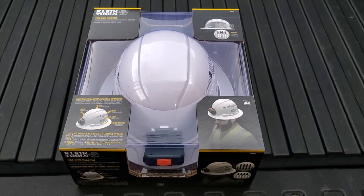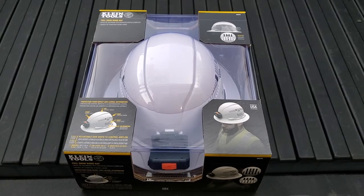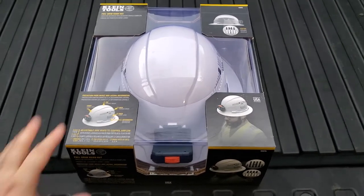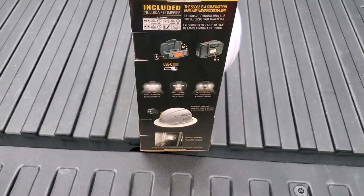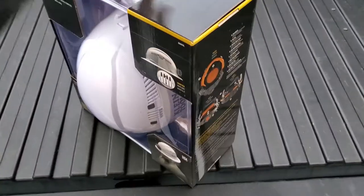Today I'm going to take a look at this Klein full brim hard hat with detachable magnetic rechargeable headlamp. I've got it as a full kit to replace my other hard hat that's getting beat up, and it has a crappy rechargeable light. Hopefully this is going to be way better.